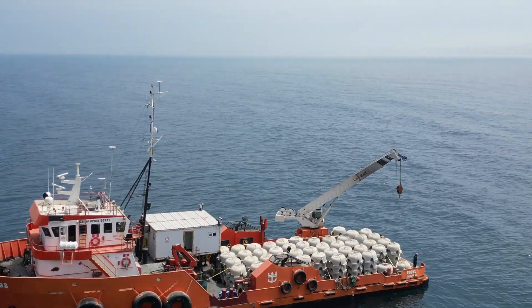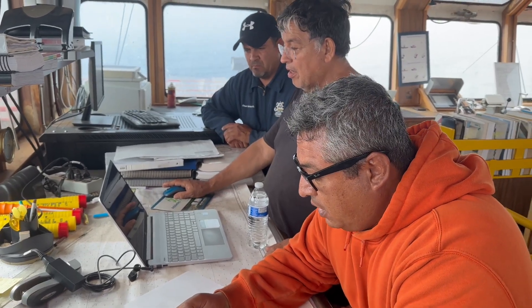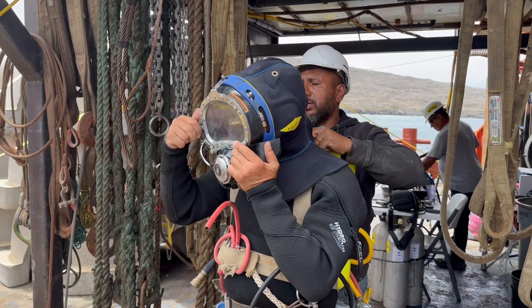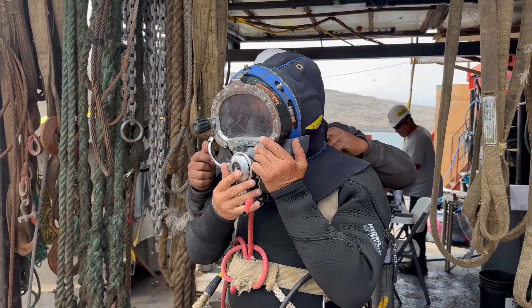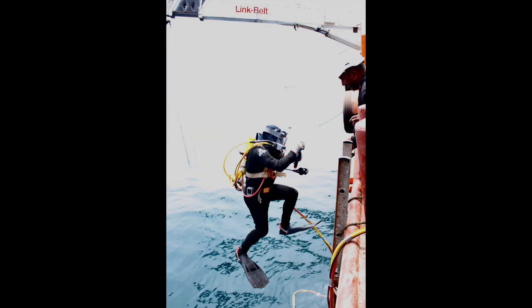The conditions here are perfectly ideal to grow kelp. Some last-minute planting in the wheelhouse, getting our stellar commercial dive team ready to go. Here I am giving last-minute instructions, and off we go.